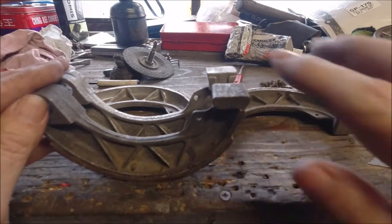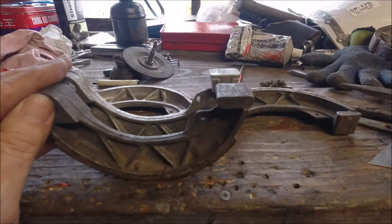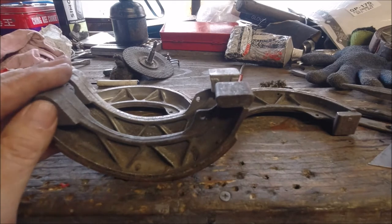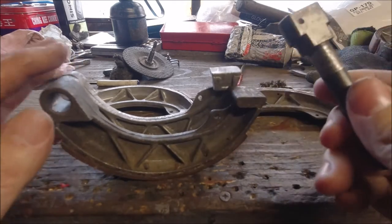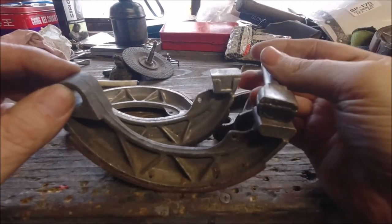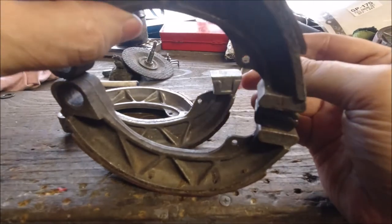If I hold them up you can see that one is higher than the other — the hole is higher for the spring. The front one would have the cam with a little dot on there facing downwards, and the top shoe would be on top.